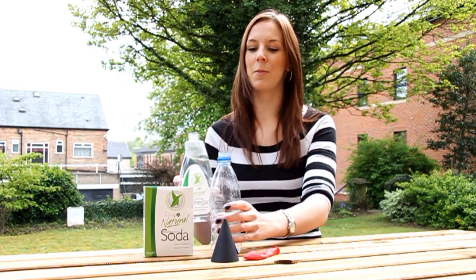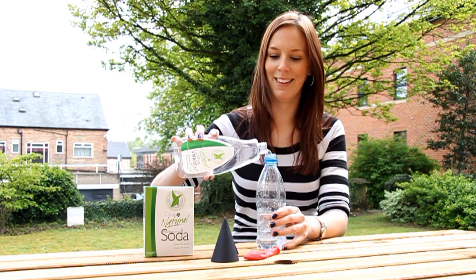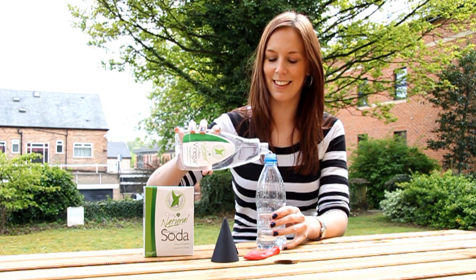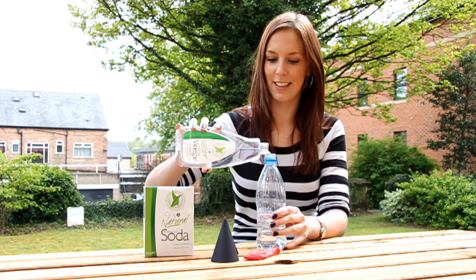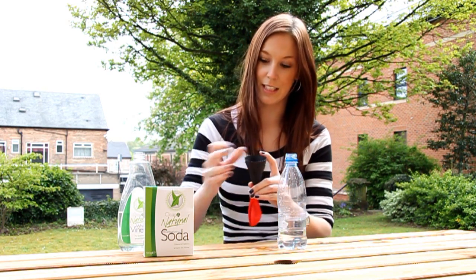Start by filling up some of your bottle with the white vinegar. Then carefully, using the funnel, tip a little bit of bicarbonate of soda into the balloon.